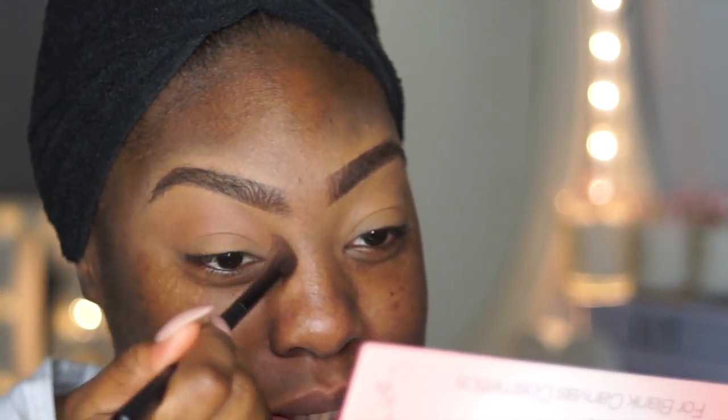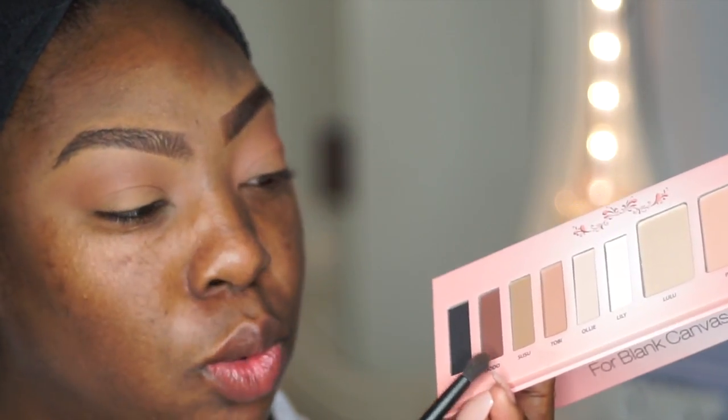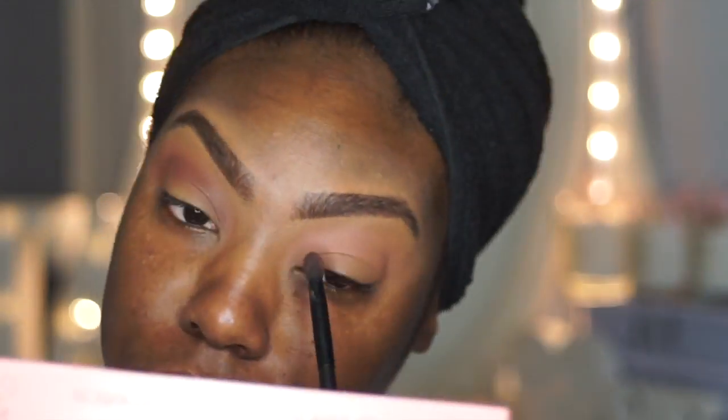I'm obsessed with Facebook lives — I've literally been watching all these girls do their eyeshadow. Who are your favorite people to watch? I feel like I need to watch more tutorials on how to do my makeup. Then I'm going to grab the number two brush and go into this brown color called Dodo. With the same number two brush I'm going to go into KD, which is like a black, and I'm just using a tiny bit and keeping on building that up.